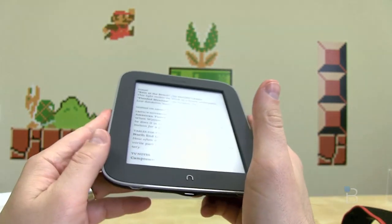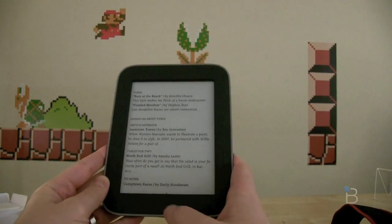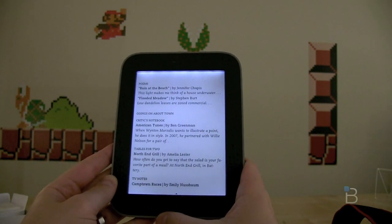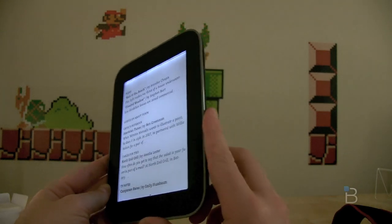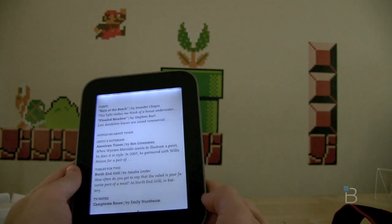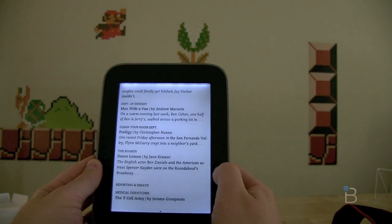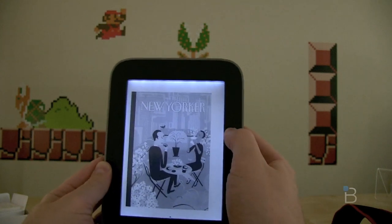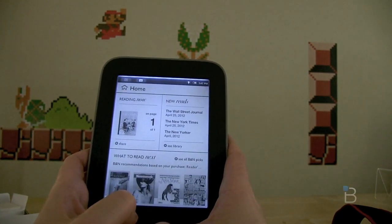Now let's take a look at this glow light and see how it works. I'll dim the lights and we'll get to know each other better. Alright, lights are down — let's turn on the glow light. Hold the Nook button for two seconds... and look at that, it is glowing. It looks very similar to old digital watches of yesteryear when you used to light those up. You've got LED lights on the top, bottom, and sides that light the screen up. It's definitely readable — you can clearly see what the screen says. It doesn't take away from the text, and you won't get that glare or reflection you get when reading on an LED or LCD display like a tablet or phone. It's a pretty simple yet elegant solution for E-Ink reading at night.